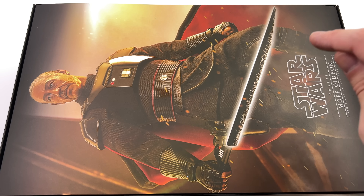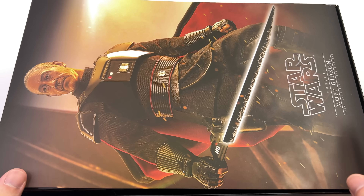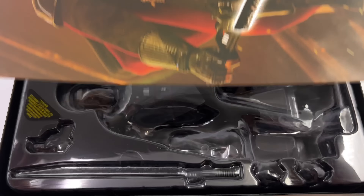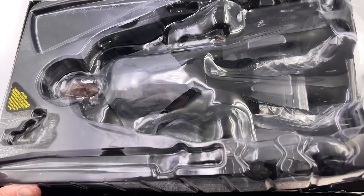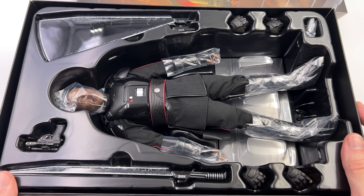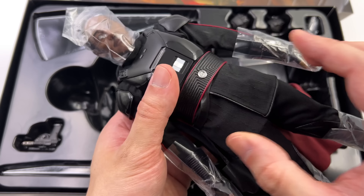I got mine from toyswonderland.com — link is in the description below. They have 12-month installment plans and a points-based reward system. While you're down there, hit that subscribe and bell notification icon so you're notified as soon as a brand new Hot Toys review goes live. What we're going to do now is get the box laying flat in the light box and do the unboxing.